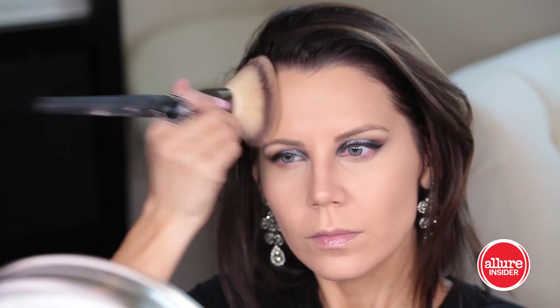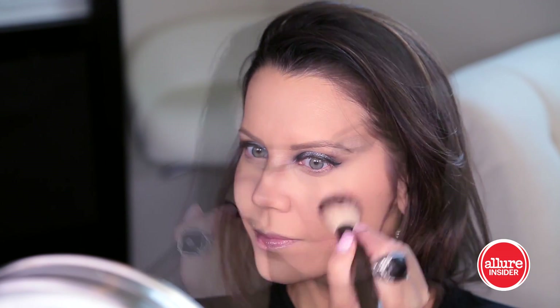Then I'm taking a bronzer from Becca and a giant brush because I don't really want to sculpt — I just want to warm up the face. Moving on to blush, I'm taking Spellbound from Makeup Geek and applying this softly to the apples of my cheeks.